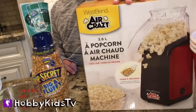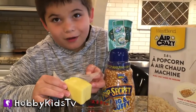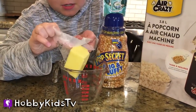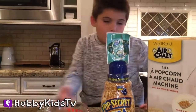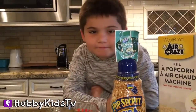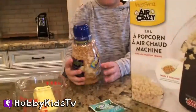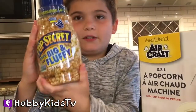We're making popcorn using this air popcorn machine. We're gonna take the paper off and put the whole butter in there — yeah, a lot of butter. That's what makes it delicious. Then we put it in the microwave to melt, to make the popcorn all buttery. Plus we're gonna use this seasoning — top secret — it pops up big and fluffy.